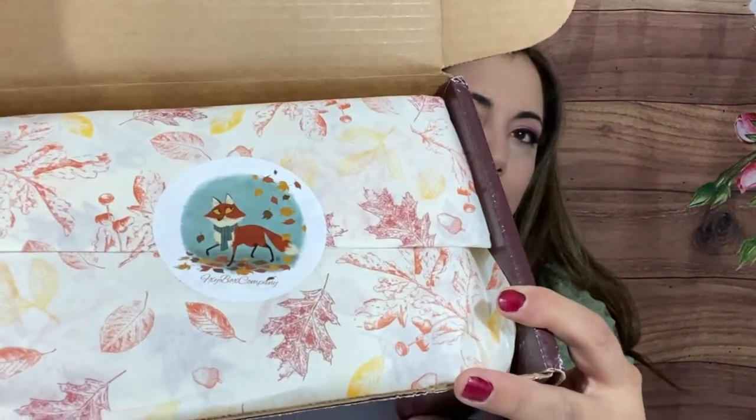You can use LAUGH30 for 30% off your first box, and they are on Cratejoy so I'll leave the link down below. It's $39.99 and it's one of my favorite subscriptions — I absolutely love it. When you open it up we have a little booklet, and look at the packaging — always so pretty with the tissue paper and the sticker. The theme this month is 'Make Like a Tree and Leaf.'